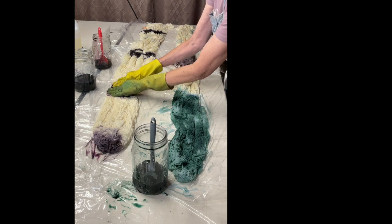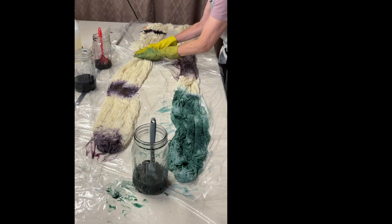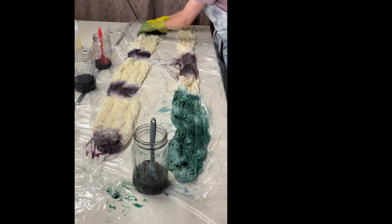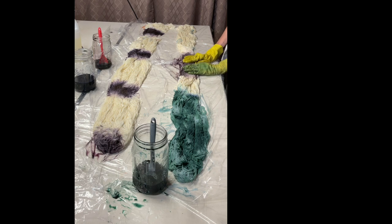I'm squeezing each section in because the warps are going to be side by side when I'm done — kind of like what I did for the sheep to shawl competition. I have another layer of plastic here and I'm going to be rolling all of this up in it.